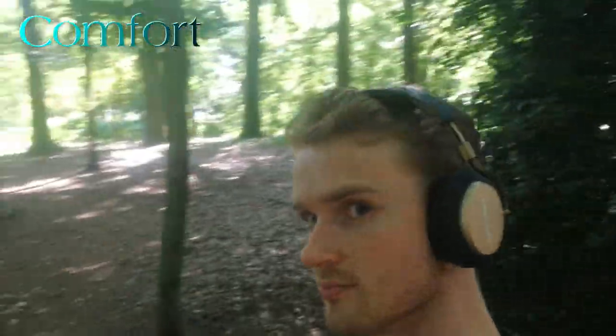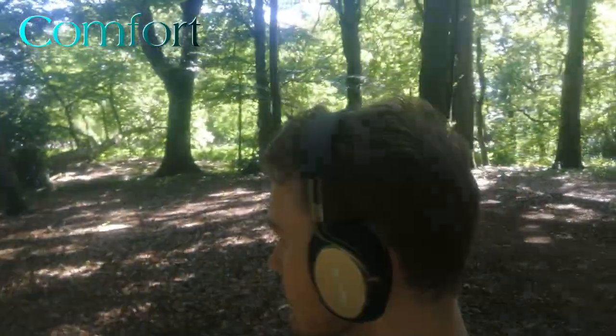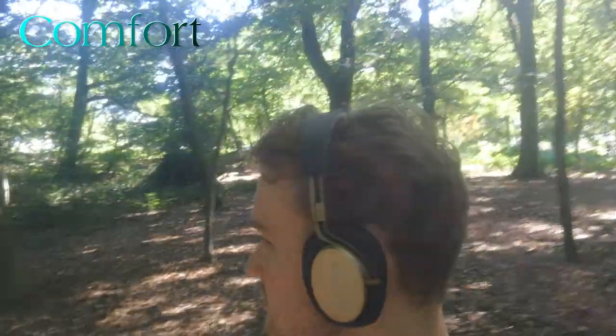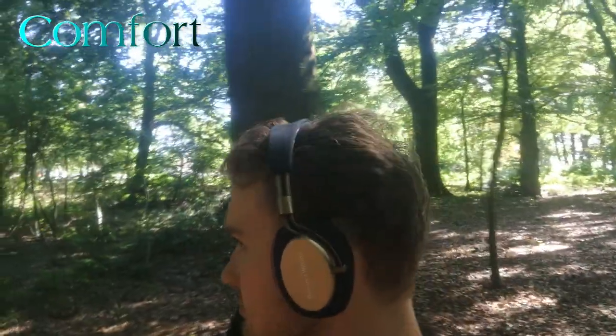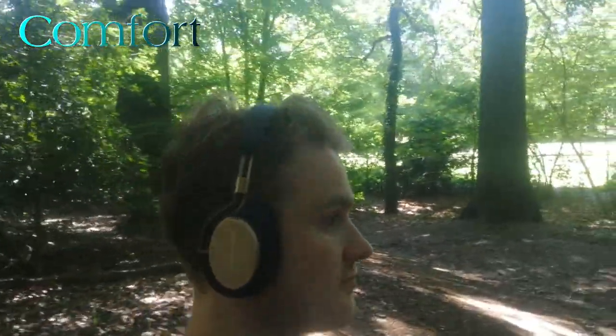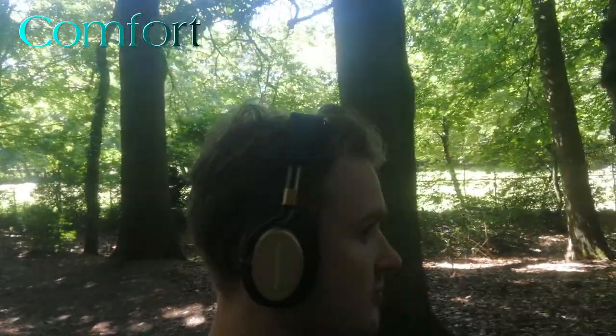Given that the leather padding is rather small and the headphones weigh quite a bit at 335 grams, some minor pressure may be felt on top of your head when wearing them for longer periods. I have personally worn them for up to five-hour sessions and, as long as I was not actively focusing on it, there was no real discomfort. Considering other people have mentioned this, I felt the need to include it in my review.